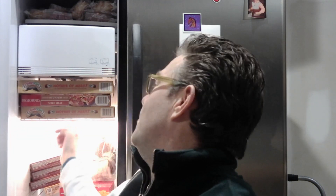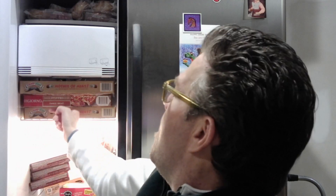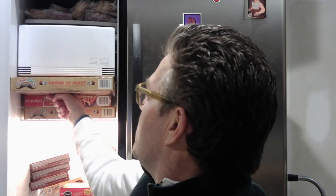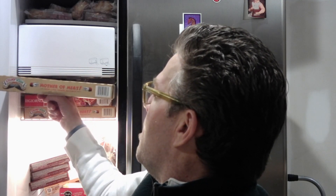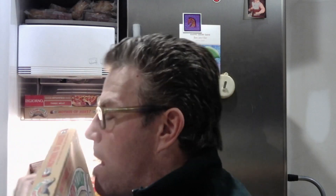I scoop forward and tap it back so I can get access to the box. Then I slide it out and do my best to balance it on my hand. And that's how I get pizza out of the freezer, and most other things.